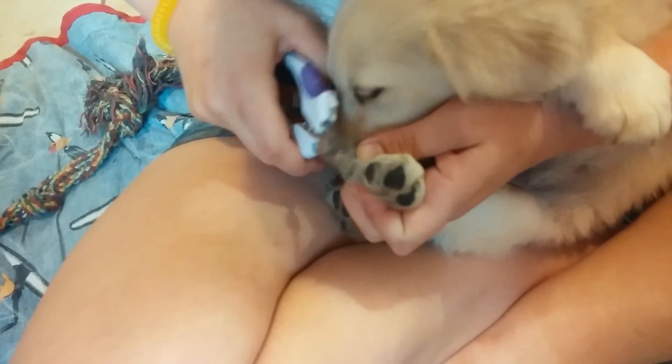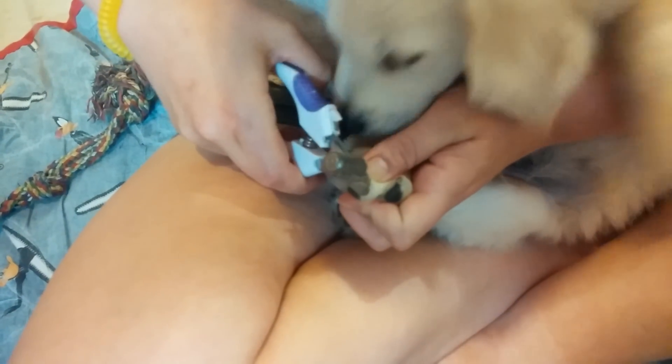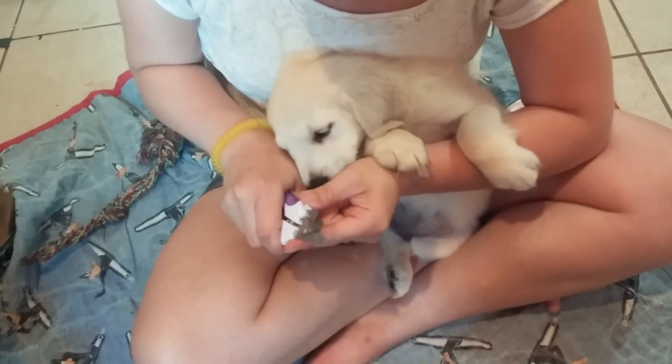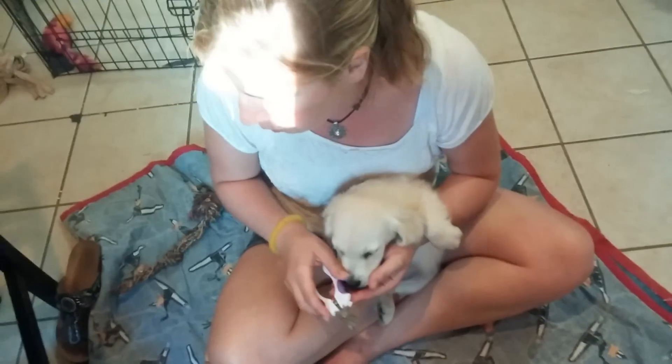We'll move on to the next foot. If they wiggle a little bit it's not a big deal. If you try to hold them down they're going to fight even more, so it's better to not push it a whole lot. Try to remember to keep the clippers nearby when you give them treats.